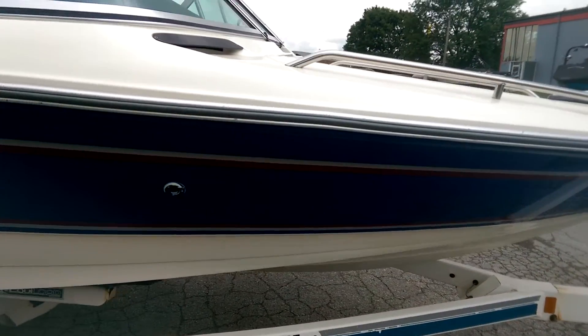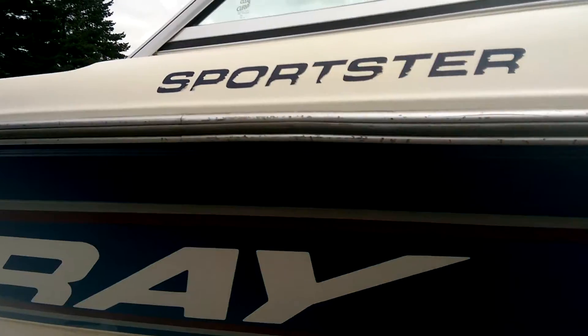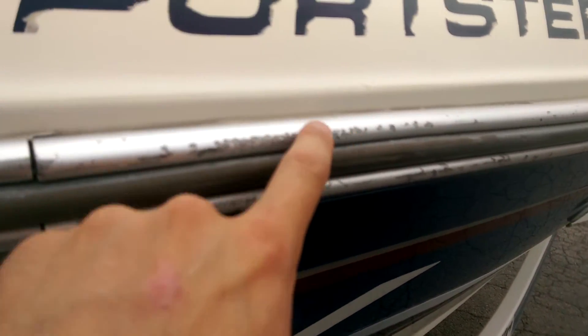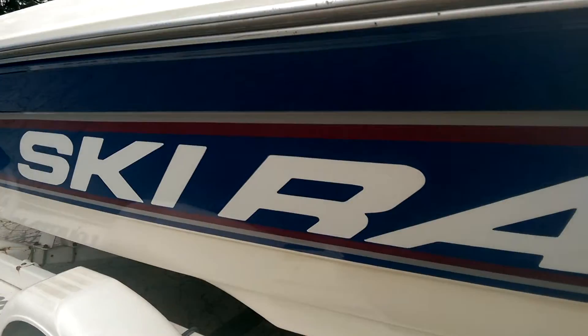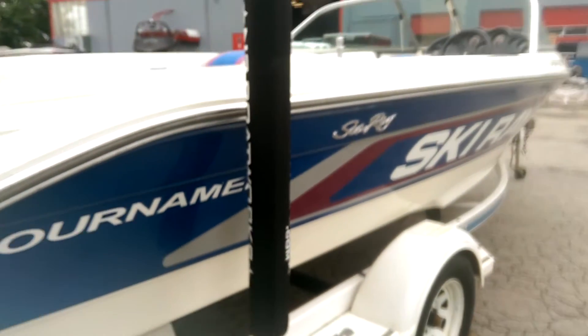Gel's in great shape. No fading that I can see anywhere. There's some light scratching here in the front. I'm trying to point out any imperfections for you — you'll see on the rub rail there's some chewed up pieces, which is natural, that's what it's there for. There's a small scratch back here. For a '93, this is a 22-year-old boat, so there's going to be some marks here and there, but overall the gel looks great.